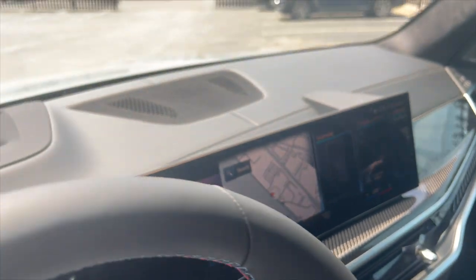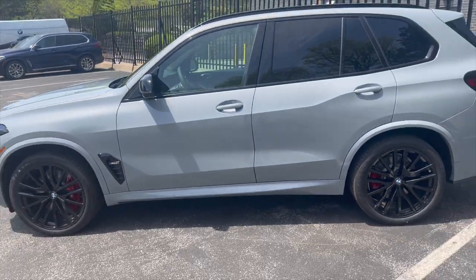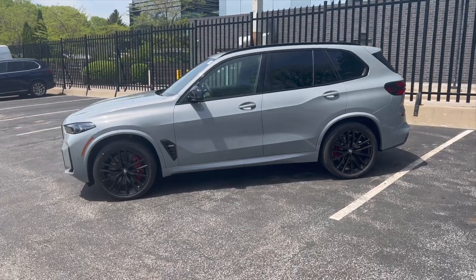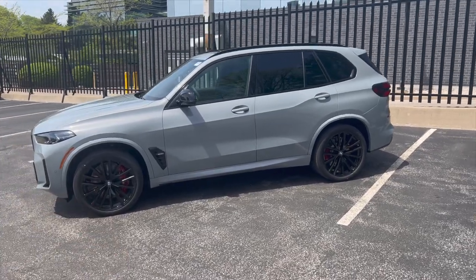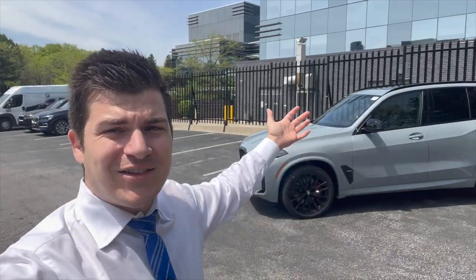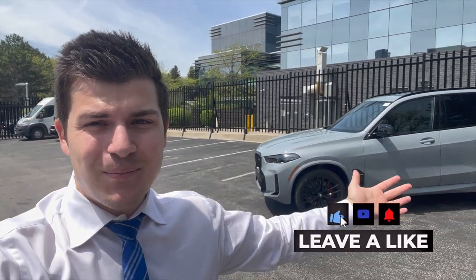That's pretty much it for this vehicle. This vehicle is for sale — if you're in the Toronto marketplace and looking for an X5 M60i, this is the first one that's landed and available. Feel free to reach out, my email is down below. Thank you guys so much for watching; I hope you appreciate this BMW content. Make sure you smash the like button, subscribe to the channel, and I'll see you guys in the next video.